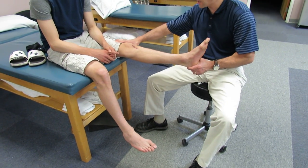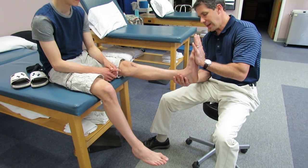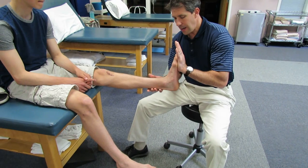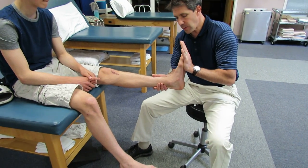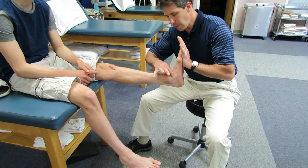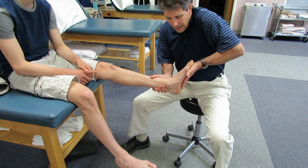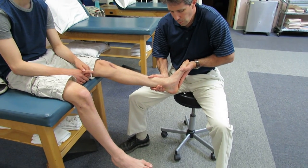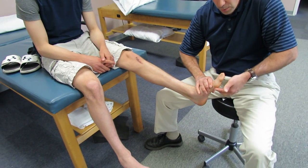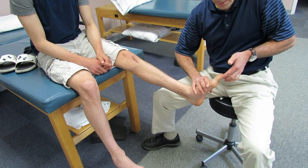If I pull him into full extension and I dorsiflex him, I can barely get him to neutral. Here's where the problem lies: in order to dorsiflex appropriately when he's running, if he can't get his ankle motion because of the tight calf, he is going to pronate the foot and rotate out and dissipate force through the metatarsal, the distal first metatarsal, and the medial side of the toe.